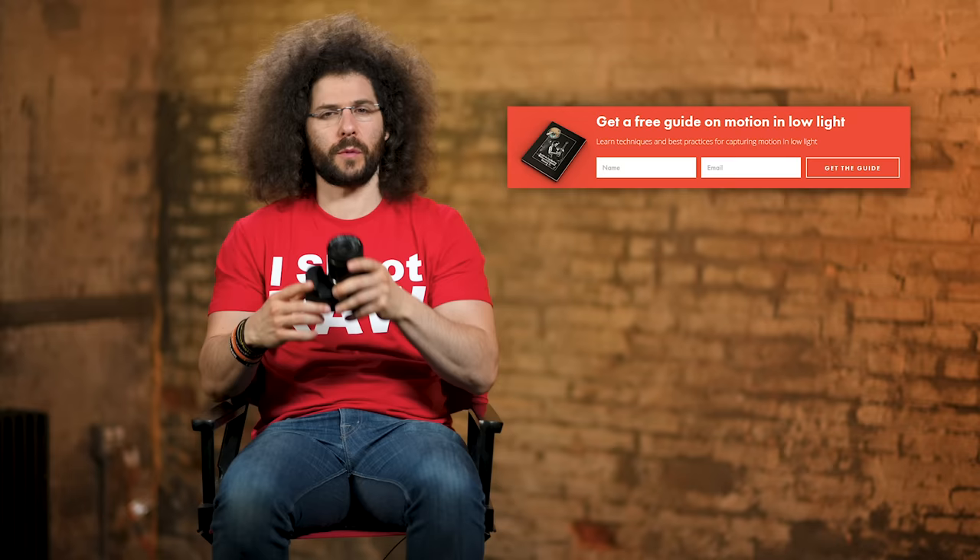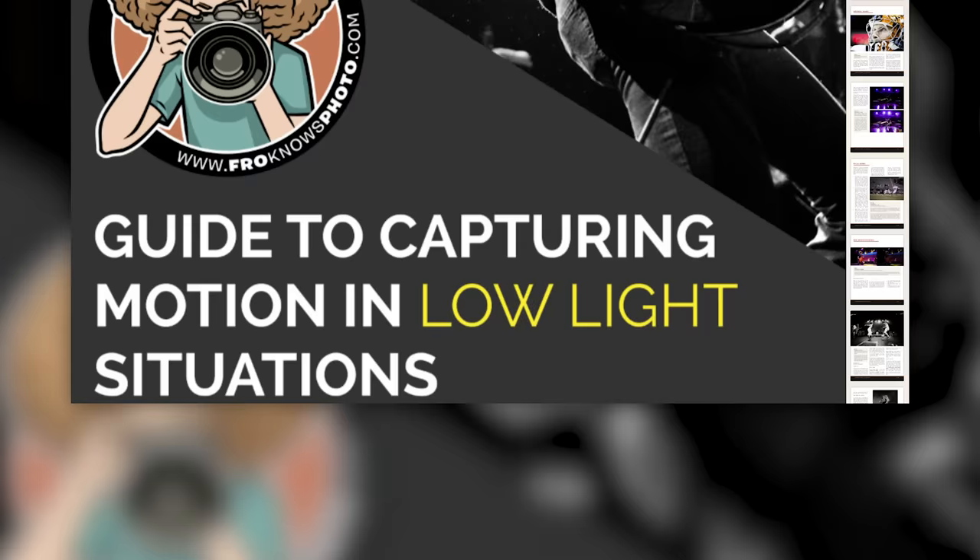Right before we jump into this video, if you haven't signed up for the FroKnowsPhoto email list, just look for this orange box over on the website, put your name and email address in it, hit send, and I will send you a free guide to capturing motion in low light situations.